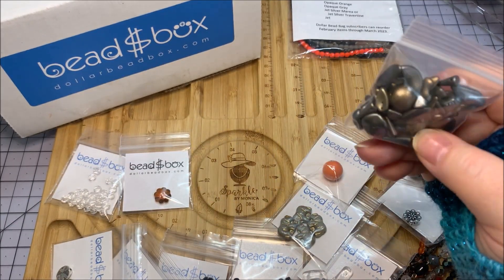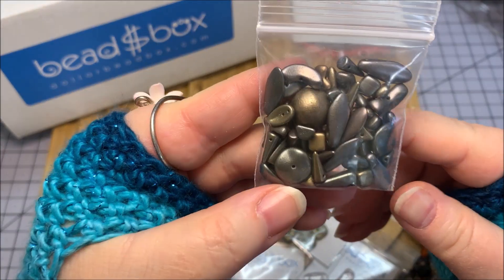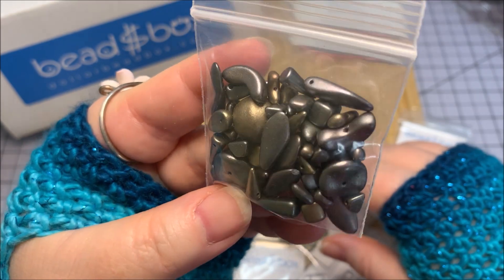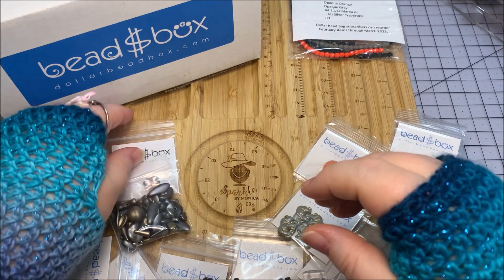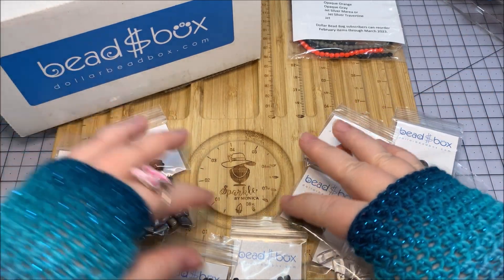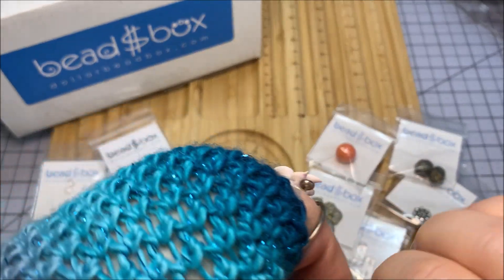They're also including some little metallic mixes — Czech glass in matte gunmetal and bronze, picking up some of the orange as well as dark tones, charcoal, and silver. This is really a neat little box. I enjoy this — it's going to be a lot of fun to figure out how to incorporate fresh designs with a non-Halloween vibe.